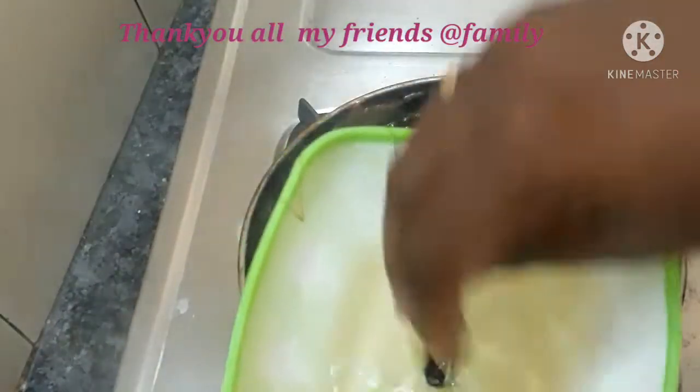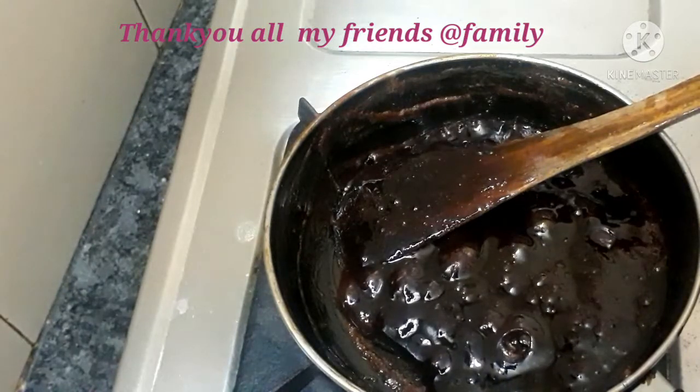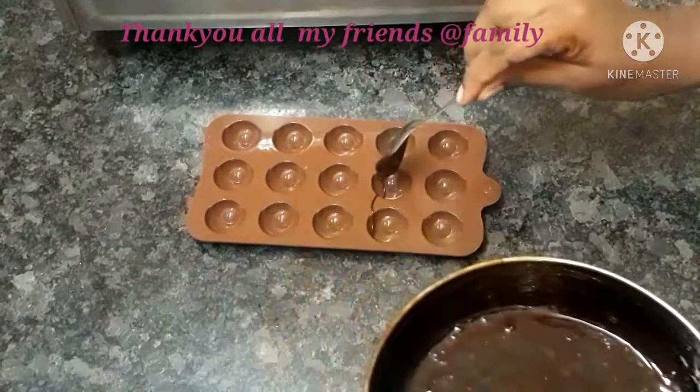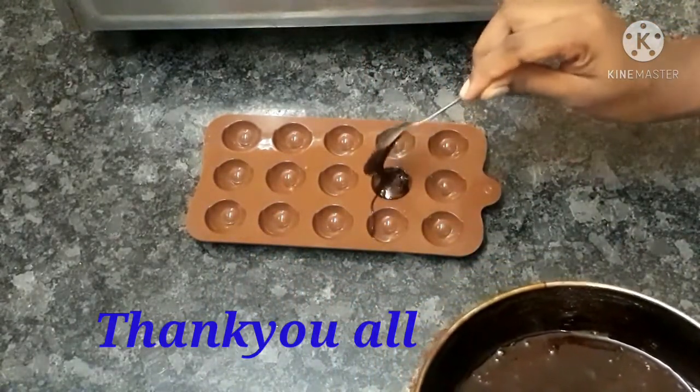In this stage, we put a chocolate mold. We put it in the fridge. If you put it in the chocolate mold, we put it in the fridge for half an hour.